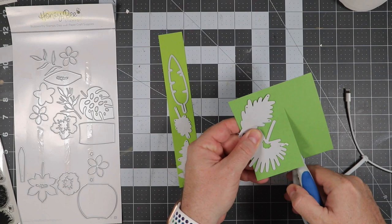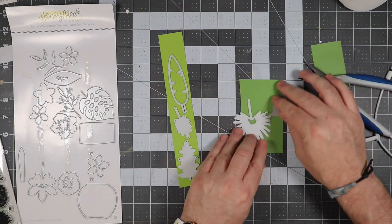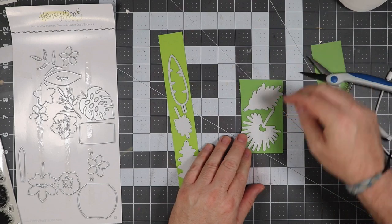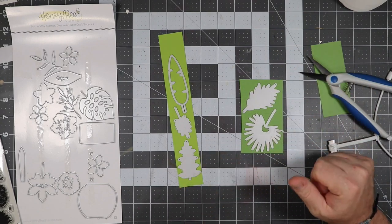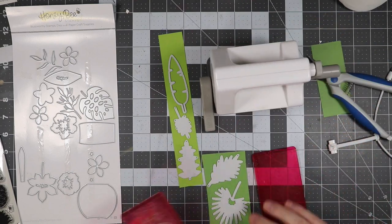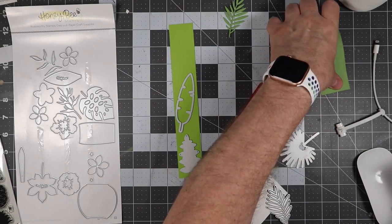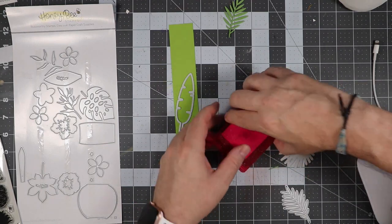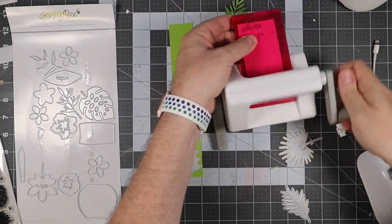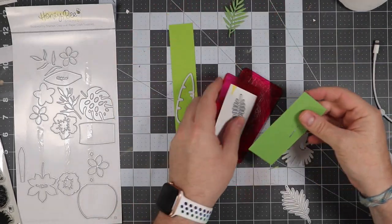I'm going to go ahead and get this cut out and run these through the die cutting machine. I ended up not using the frayed-out fern piece because I just didn't really want it on my card. I used my little mini die cutting machine and put in one leaf, doing all the other four that went along with it as well.